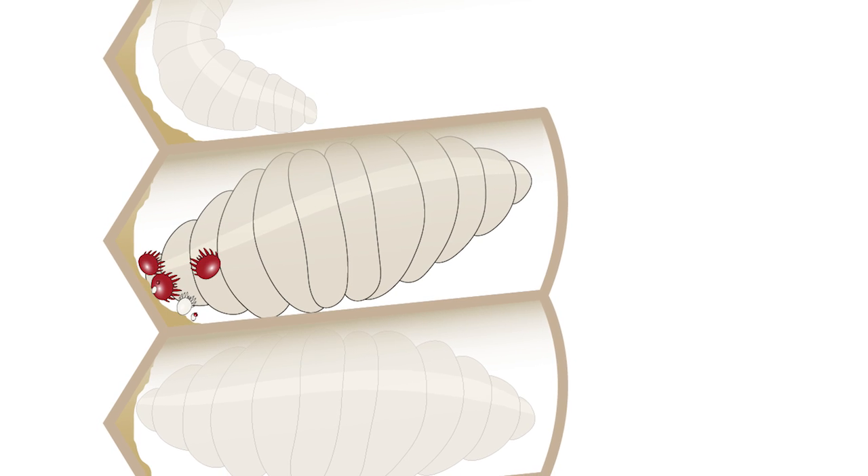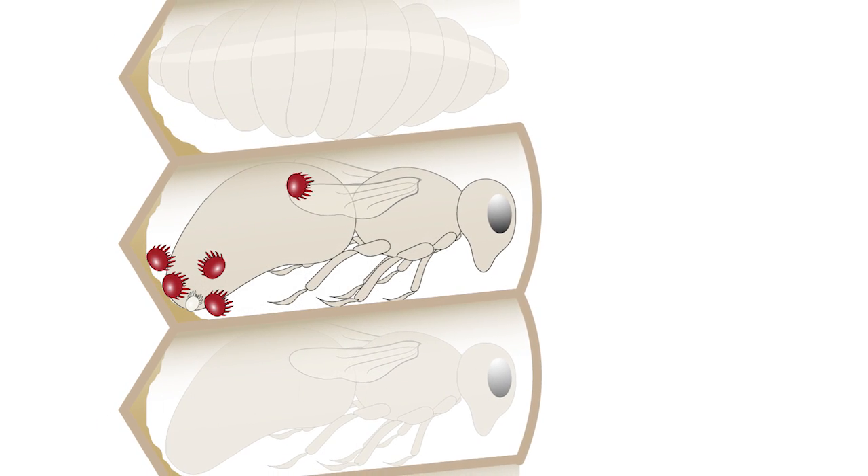The female mite will lay two to five eggs. The first egg laid is male, and that is followed by female eggs. Once hatched, mites go through two juvenile stages before taking on adult form. Males take up to six days to develop, while females take eight days. Mating between mites takes place within the brood cell.